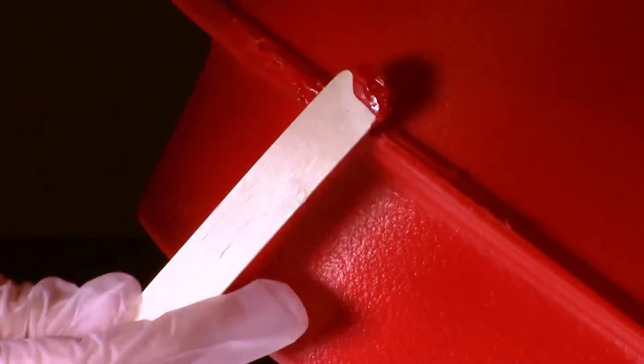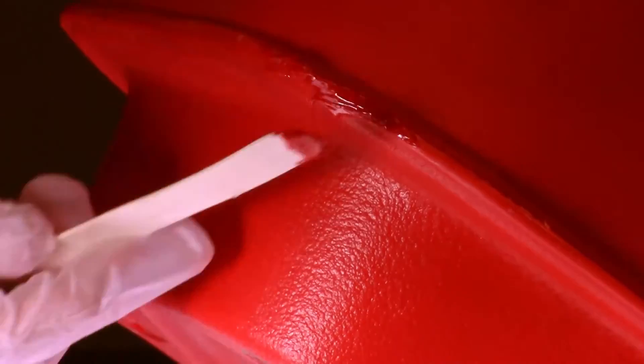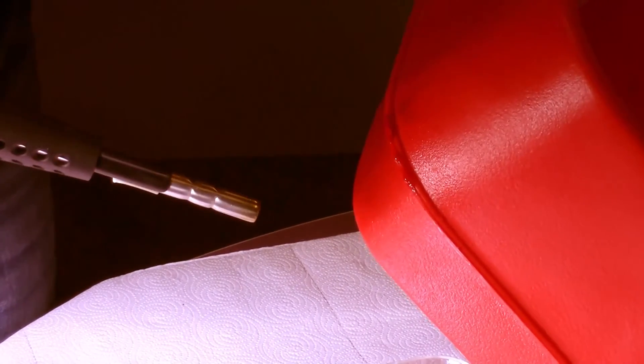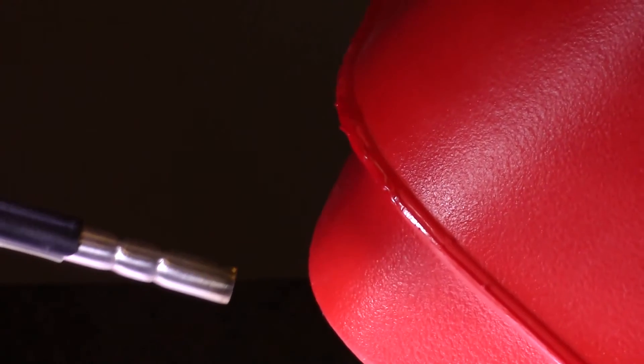When mixed, use your applicator to add the Patch & Go into the gaps and areas needed onto your part. Make sure to screet the Patch & Go material evenly across the voids. Remove any excess as needed. Then using the flame torch, flame the areas in short sequences, making sure to not overheat and melt the plastic.